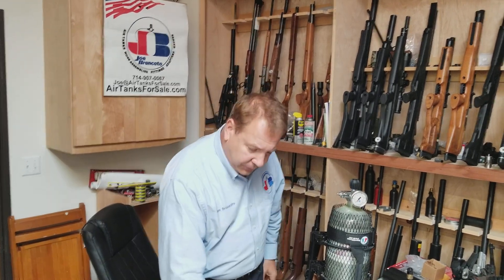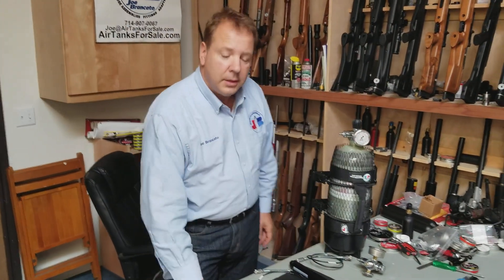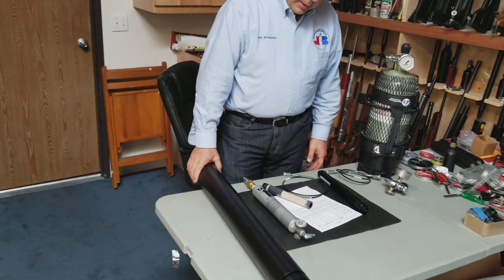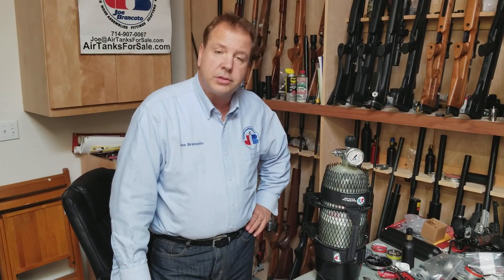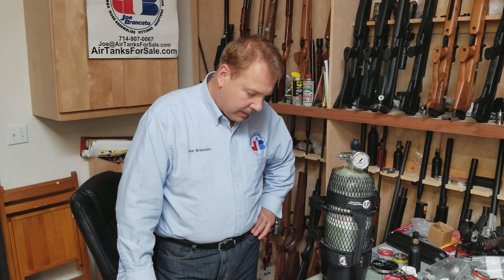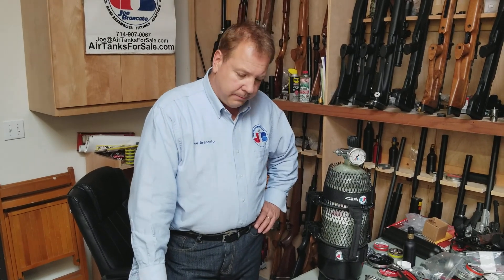We make all kinds of filters from the smallest alpha all the way up to our P3. This is obviously a chunk of aluminum — it's a beautiful piece of machinery. We can make any size filter you want, and we're known in the industry for having extreme quality. If you have any questions, please contact us at Airtanks4Sale. We'd be happy to answer your questions — you don't have to buy from us.